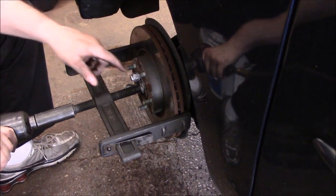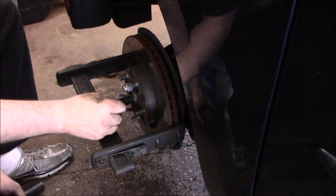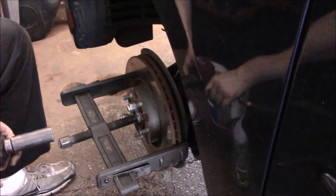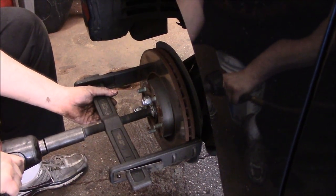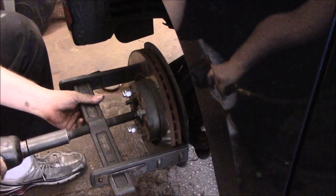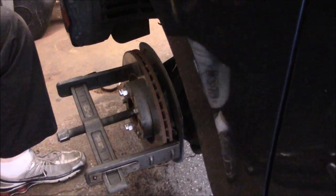Maybe some spray here — I'll just go. As you can see with that tool, it works really well to get that rotor off. Can you imagine being underneath that with a hammer and trying to pound that thing to get the rotor off? It just wasn't going to come off.